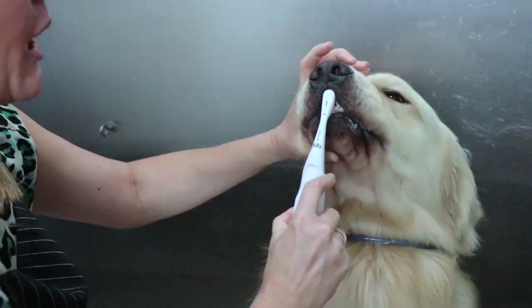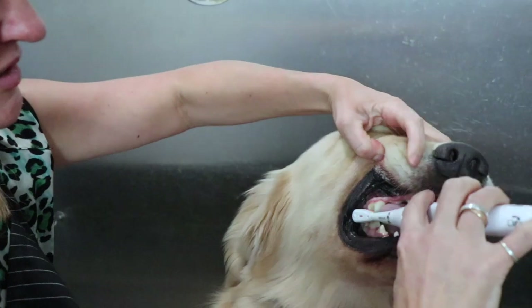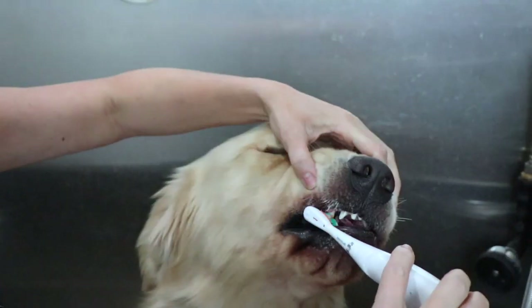I usually do this for about a minute. Make sure that tartar just never has a chance to build up, so you don't have to scale their teeth or take them to the vet for teeth scaling.